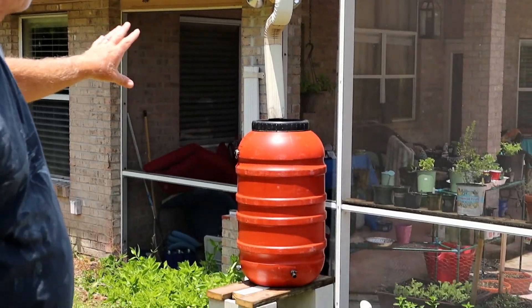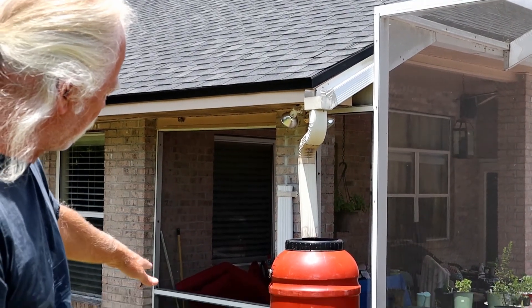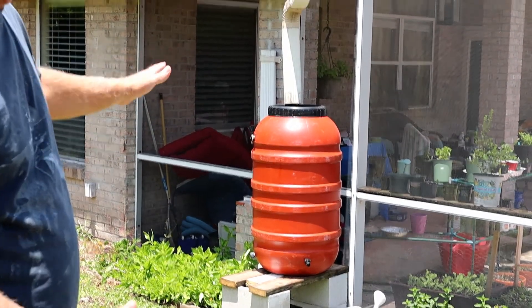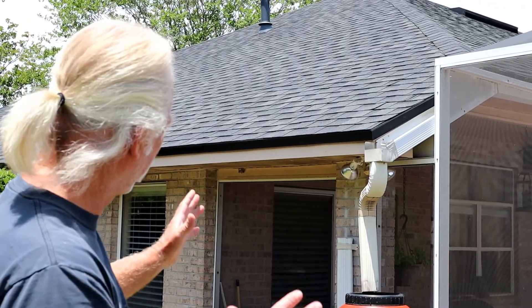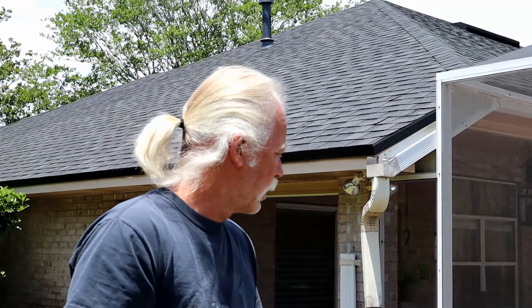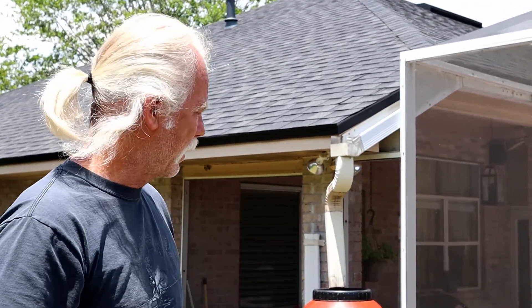With these 55-gallon barrels — and keep in mind because I have the drain at the top I'm probably only capturing a usable 50 gallons — I would need 22 barrels to capture one inch of rain, or storage for around 1,200 gallons of water, which I don't have. I'm also in an HOA, so I'm probably not going to get permission to put a big tank for water. In fact the HOA can't see this and I'm curious whether they'd even tell me I had to take it down if they could.